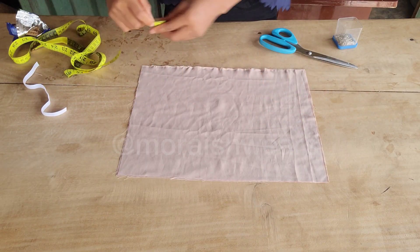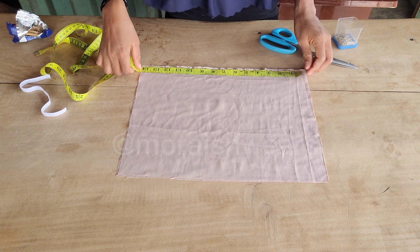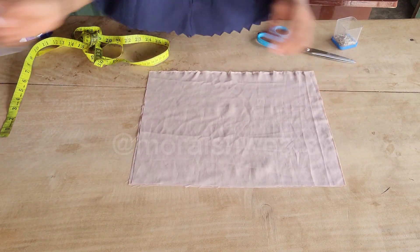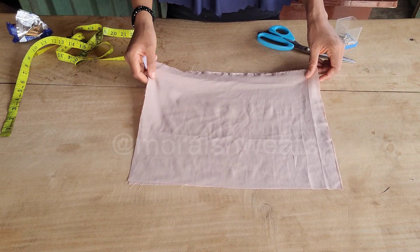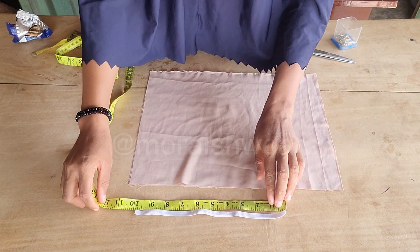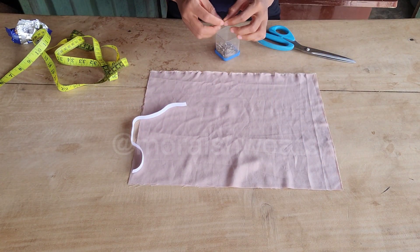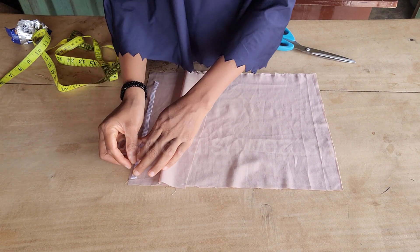I've placed my chiffon fabric and it's 14.5 inches by 11 inches, so it's in two pieces. Then I'll be putting my elastic in between — my elastic is 10 inches long — and I'll be putting it in between the fabric, placing it at the edge and pinning it down.